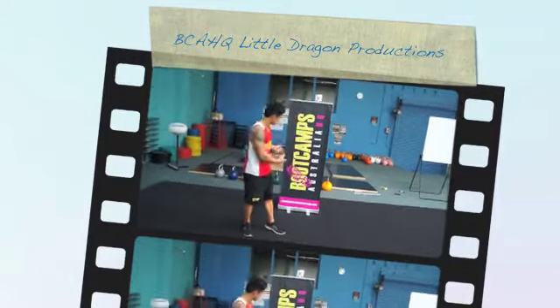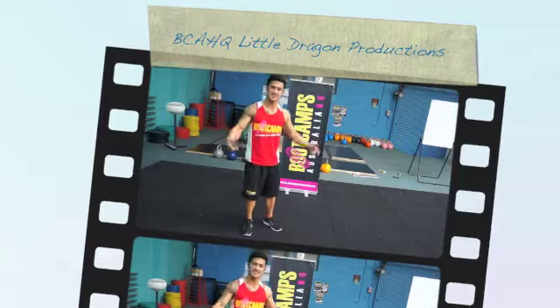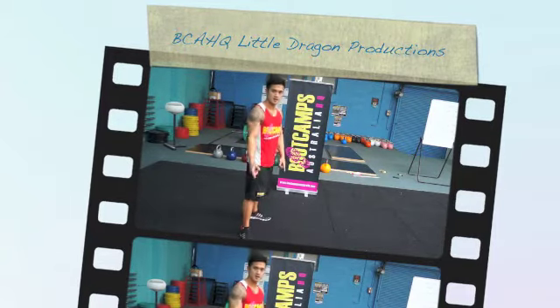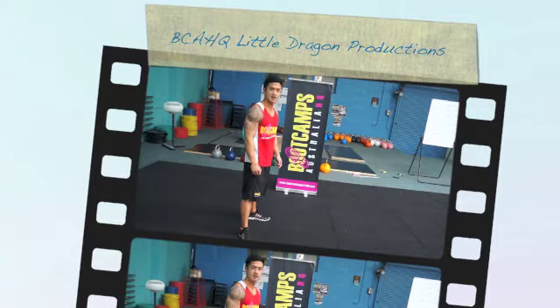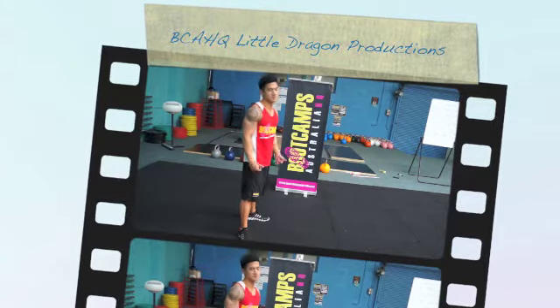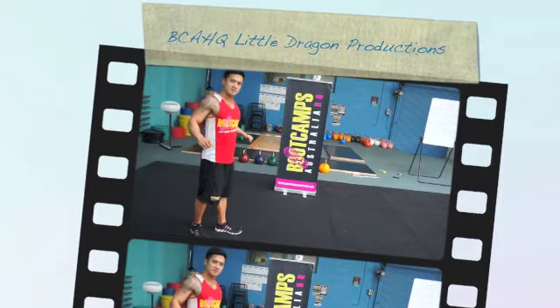Back here at Boot Camps Australia HQ. So today boot campers, little Shane Lee is going to show you a couple of different progressions. One thing we don't want to do is get stale in our training, so we want to make sure that we keep mixing it up. We're going to show you just the basic exercise — we all know it, we've all done it at our camps. It's a push-up.